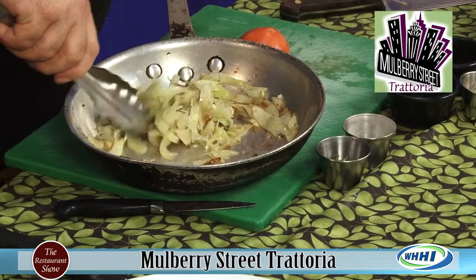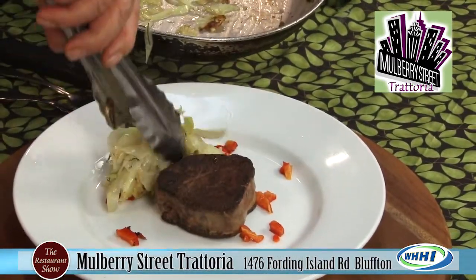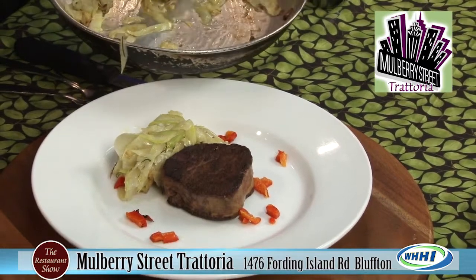Now we're going to take our fennel slaw and put a little bit of this next to it. You can really smell that rosemary — it's kind of like a ribbon. Rosemary's very strong, so be careful with it because you'll overpower the dish. For that amount, you just used a little bit.